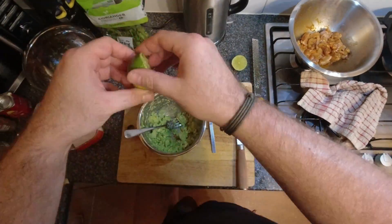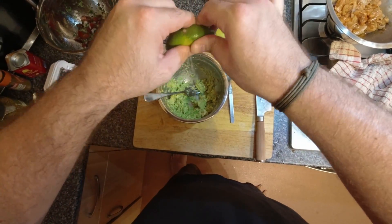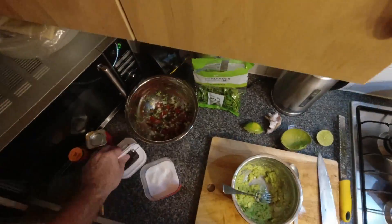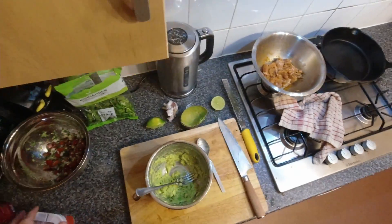It might need a little bit more lime — I'm going with a little bit more lime. Perfect. There you go, that's guacamole. That's all you need to know, that's all you need to do.